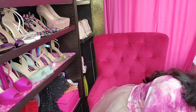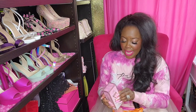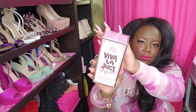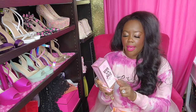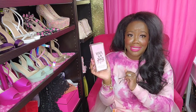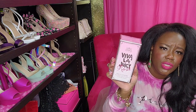This is another Ulta bag. Like I said, they were still out of Better Than Sex, so I'll find that later. I went ahead and picked up the Viva La Juicy Rosé. I have not smelled this yet because again, Ulta doesn't have samples. I just picked this up blindly and this was not cheap, so I'm praying to God that it smells good. But everyone says the packaging is absolutely to die for, so I'm hoping. I picked up the Viva La Juicy Rosé.